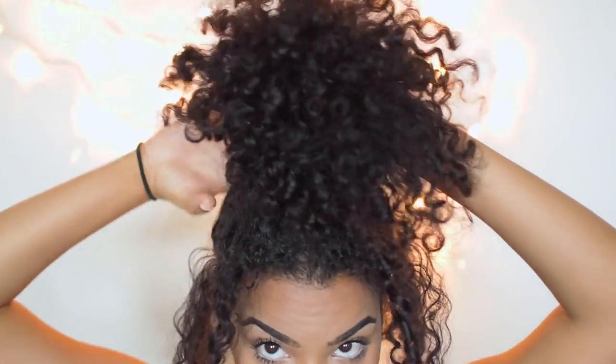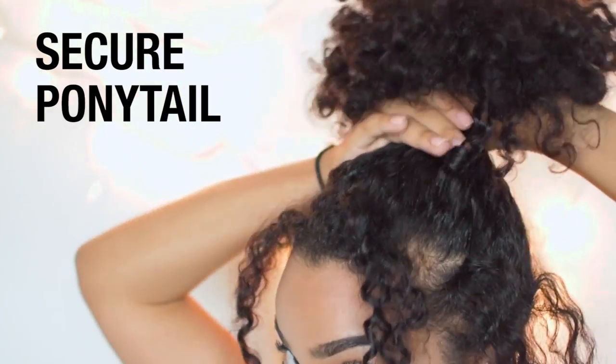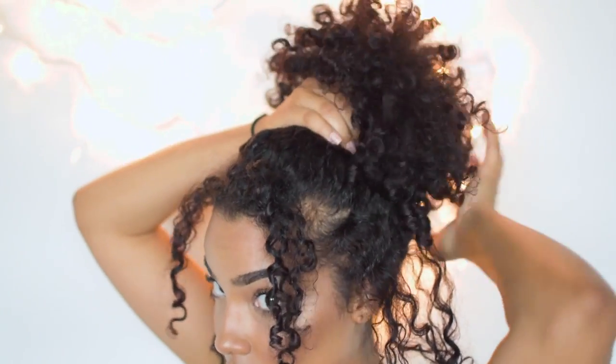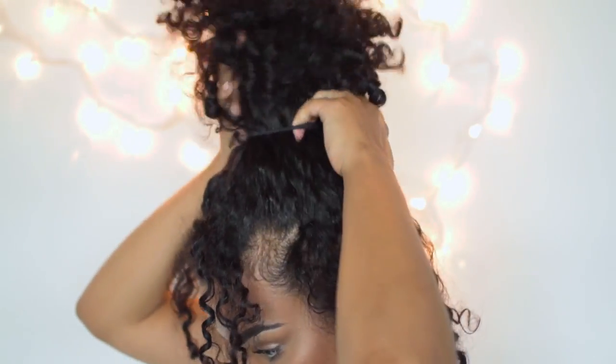Now that we've pulled all the pieces that we want to have out, I'm going to go ahead and secure the ponytail on top of my head, making sure again that it's really loose. I'm not even going to wrap the ponytail holder around multiple times — I'm just going to use one loop and that's it.